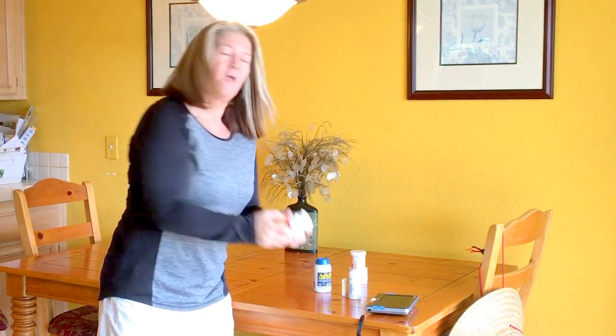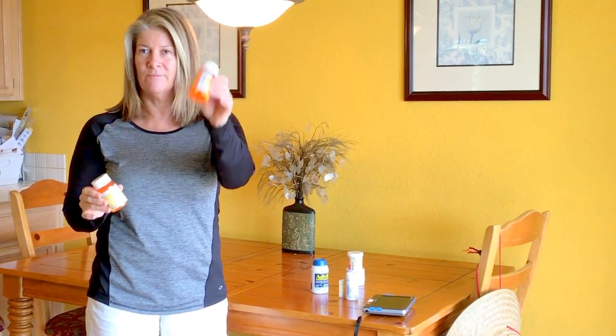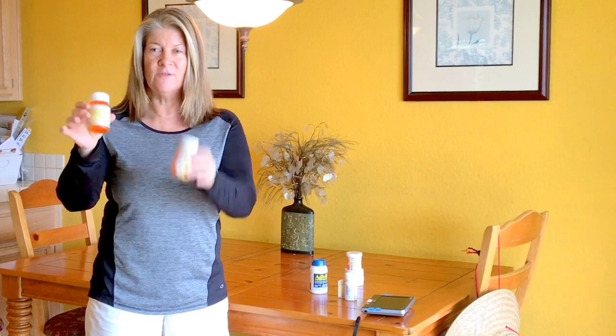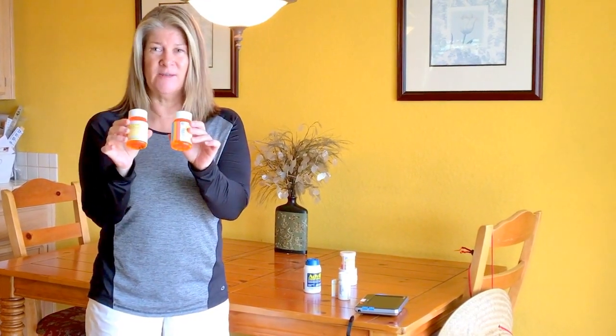So let me demonstrate how somebody who is visually impaired or blind manages their prescription bottles or over-the-counter bottles. My first method — my go-to — is I shake them. You can have two of the exact same prescription bottles, and since I can't read the labels I have to shake them. Also, by the weight of the shake, I can tell these are bigger pills and these are smaller pills.